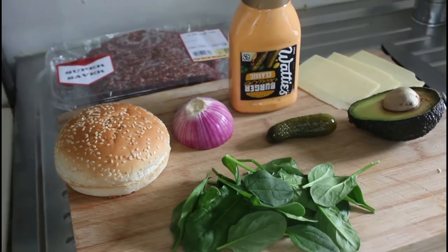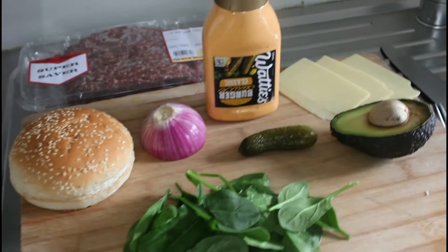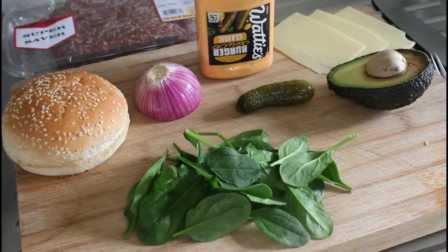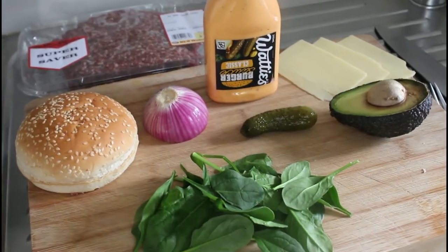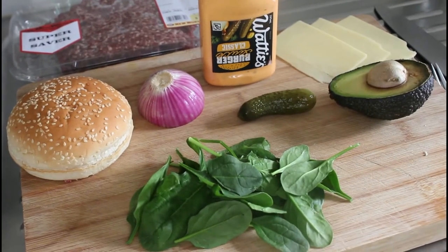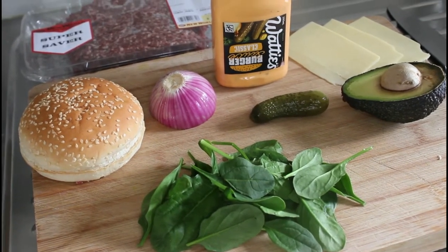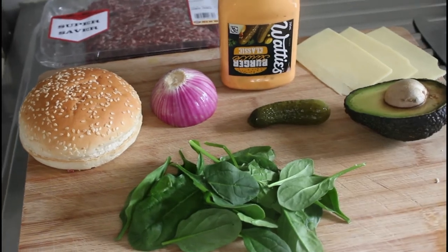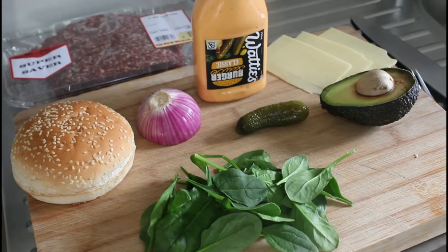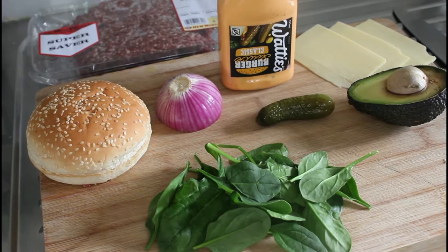Today is cheeseburger day, so no low-fat, no low-carbs, no low sugars — just completely unadulterated cheeseburger. Also, what I really want to do is try out this Heinz classic burger sauce. So many people have told me it's very uncannily similar to the sauce found in Big Macs, so we're going to see.